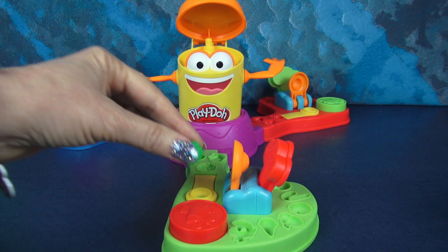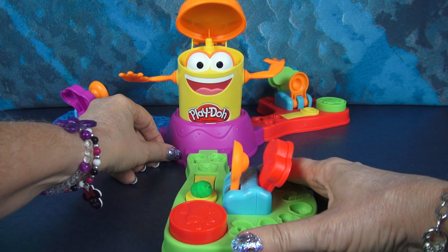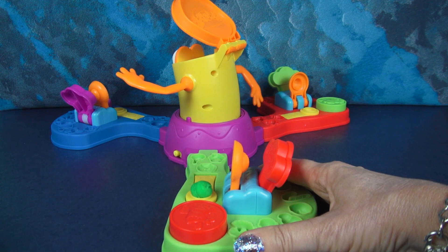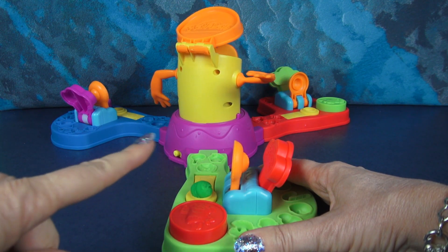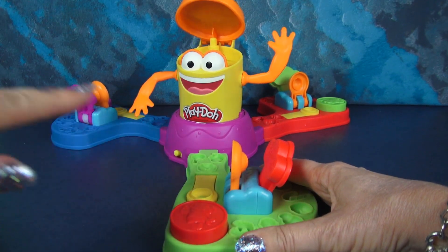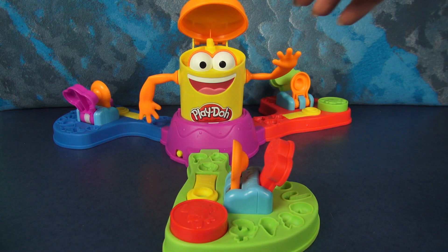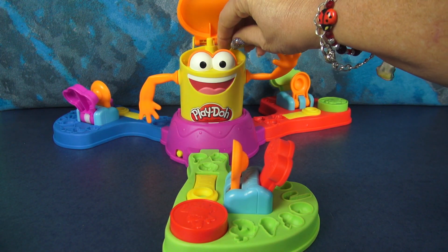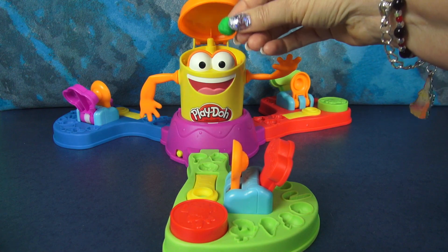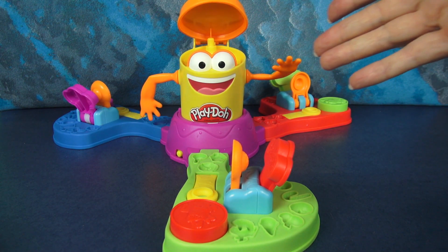So to play, I'm gonna put my piece right here. I'm gonna turn him on — the rules say you wait until you see his eyes and then you flip your ball. Oh wow! Yay! I did it! I don't know if that was a lucky shot, but look — my Play-Doh ball ended up in Orange Guy's head, so now I get a point.